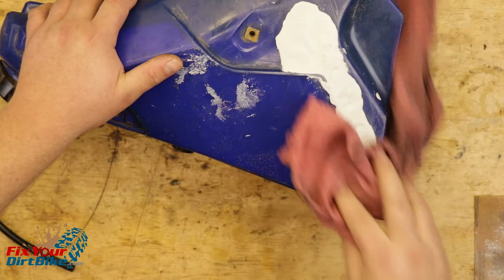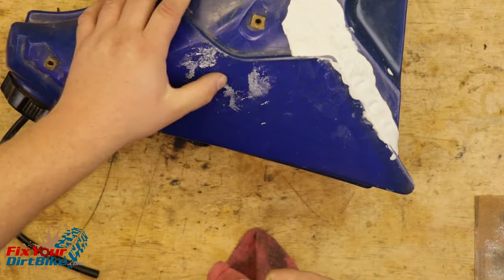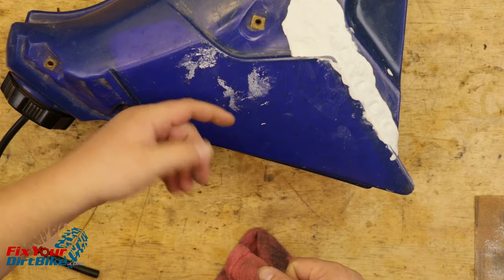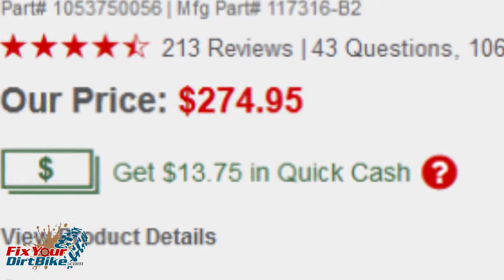This Quicksteel kit works great, but it never looks great, and my plastics will not sit flush to the tank. But I can live with that, considering the repair kit costs $15 and a new tank is well over $200.